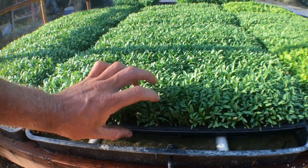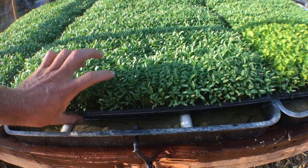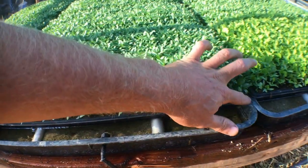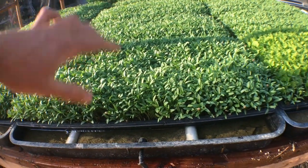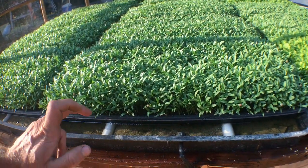We were trying to do a bottom watering system prior to this using these sump trays, but I'd have to manually fill them each morning. The 1020 trays just barely fit end to end, so they'd often slip and fall in, causing wet soil and other problems.